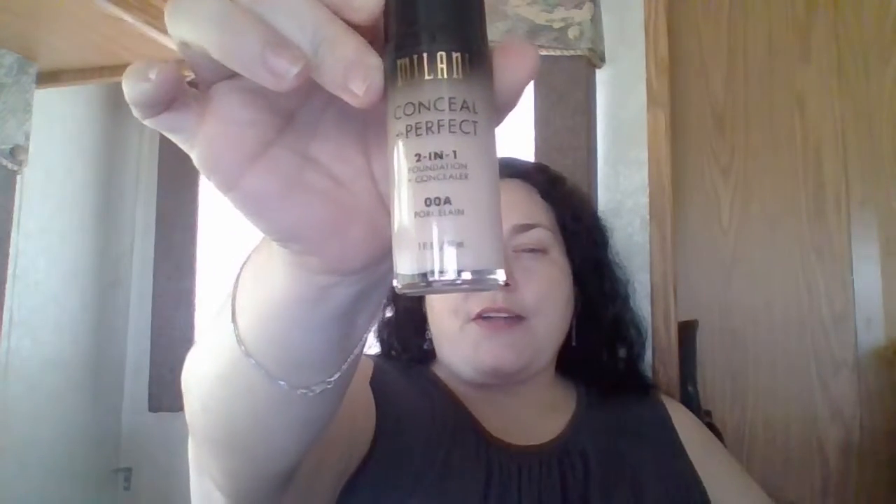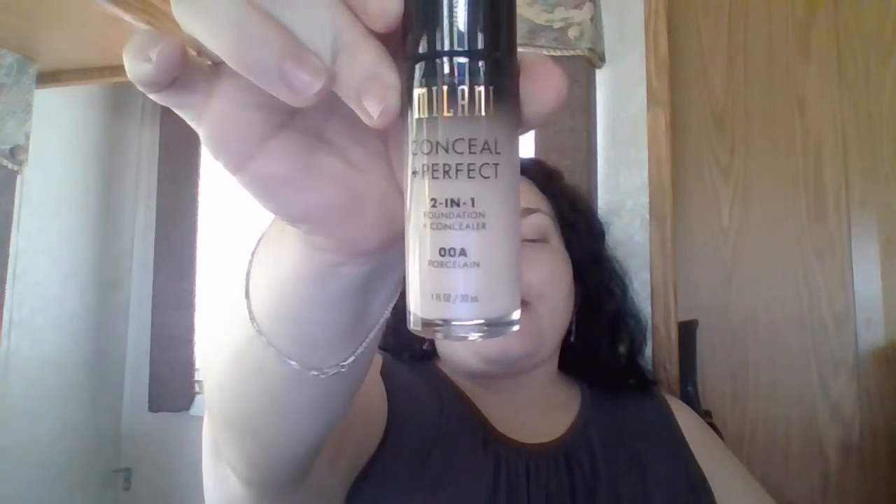First, we are going to use some Milani Conceal and Perfect 2-in-1 Foundation Plus Concealer in 00A Porcelain as an eyeshadow primer. I'm just going to put a little bit on the back of my hand, and I'm going to get a little bit on both of my ring fingers. I'm going to get it all over the eye area, the eyelid, and then I'm going to smooth it out.